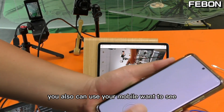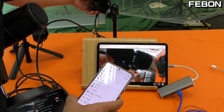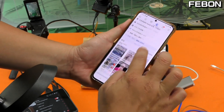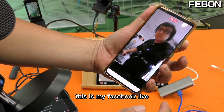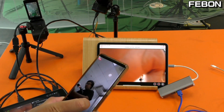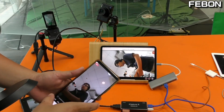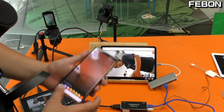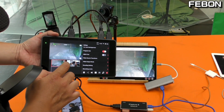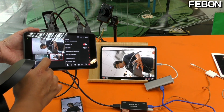You can also use your mobile phone to view the stream. This is my Facebook Live. We can also change the video source — switch between sources as needed.